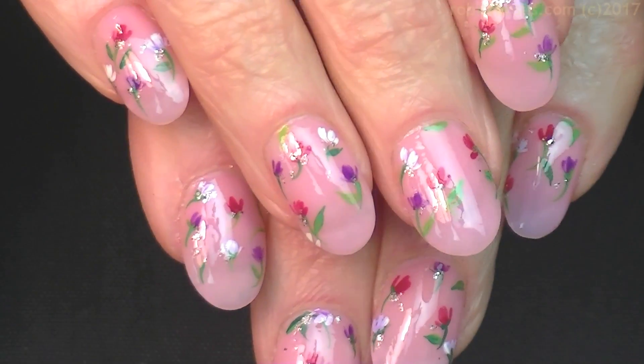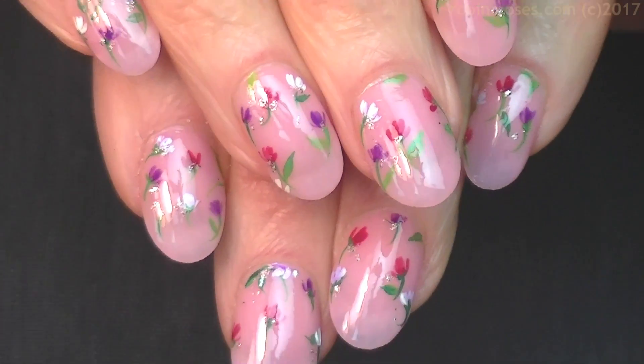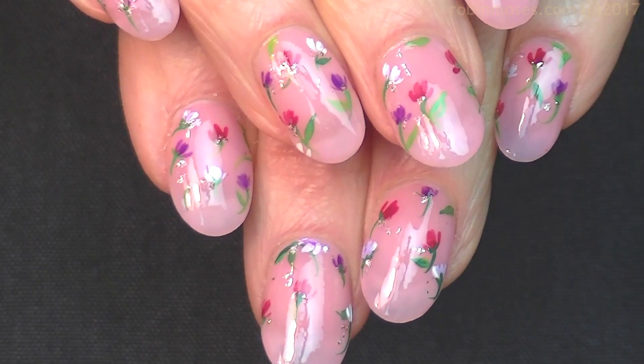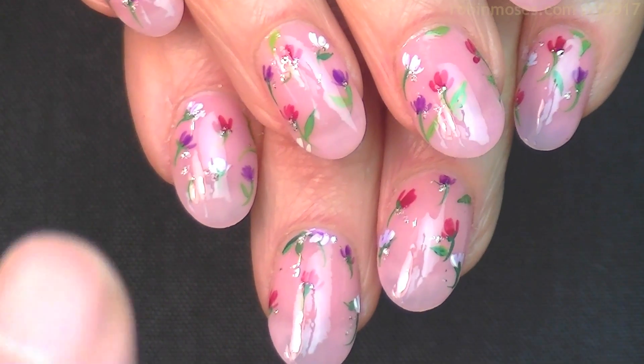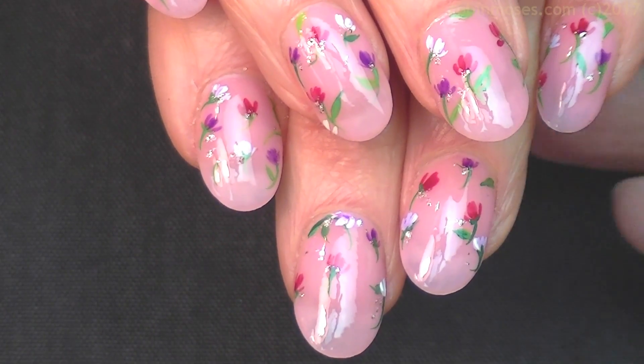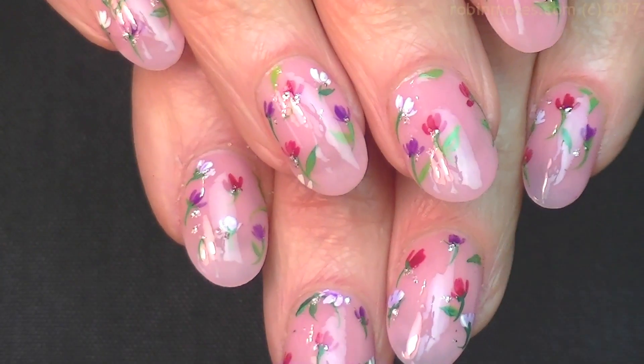Thank you Miriam for inspiring this design. Please tell her and give her a thank you for me if you guys know of her. My spring playlist is here, you can subscribe here, brushes are for sale here, and I will see you back with more everybody. Thanks for watching, bye!